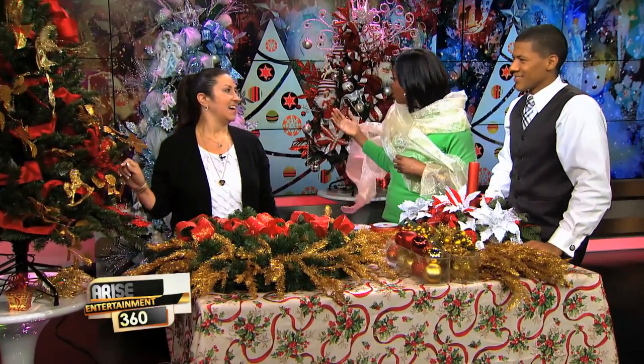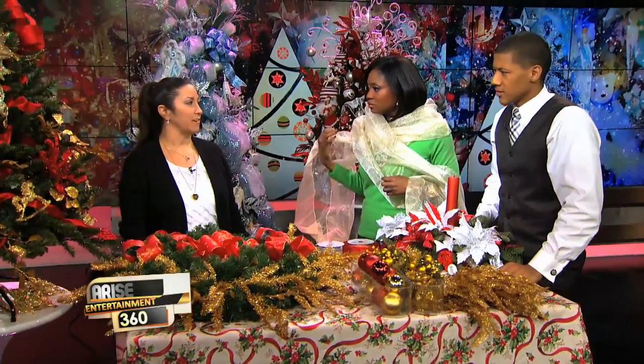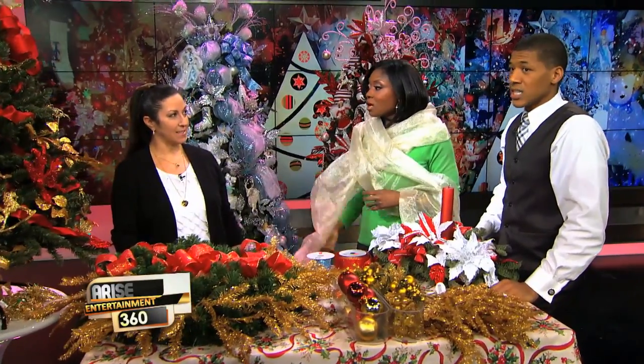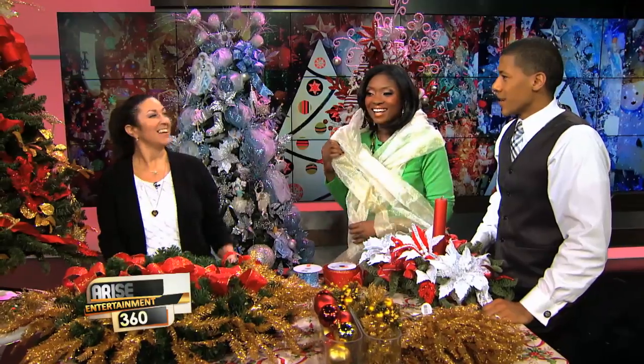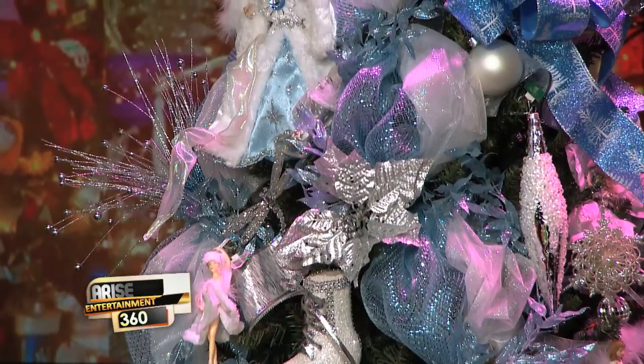On average, how long does it take to decorate a tree like this? On average, it takes about three to four hours. Three to four hours? That's a lot of eggnog! No wonder mine doesn't look like that in only half an hour. That's why you have to have a tree trimming party — they're a lot of fun.